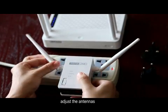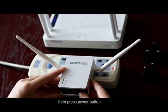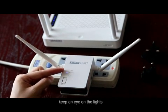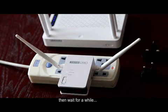Adjust the antennas, then press the power button. Keep an eye on the lights, then wait for a while.